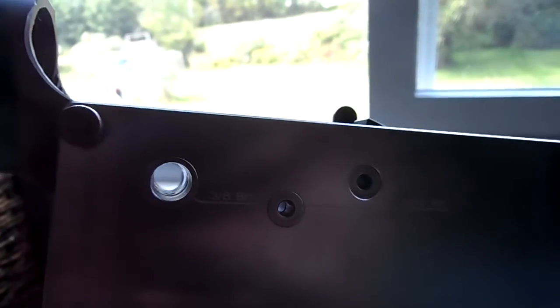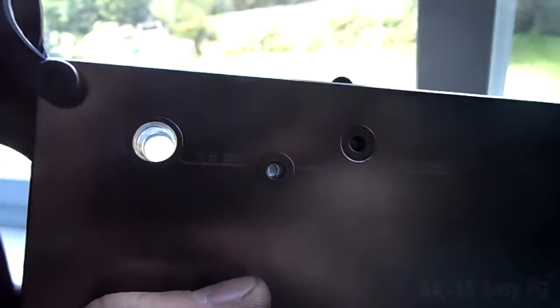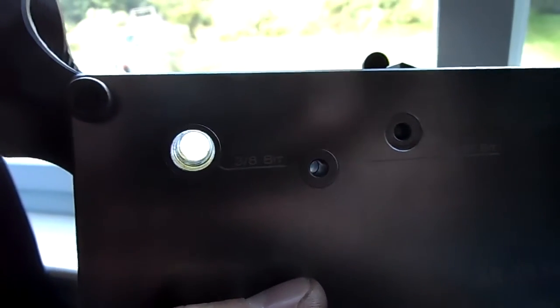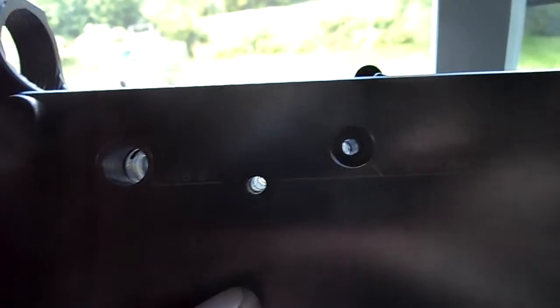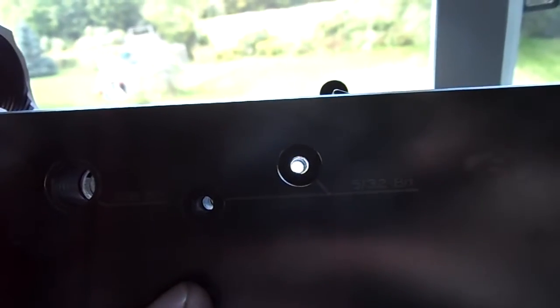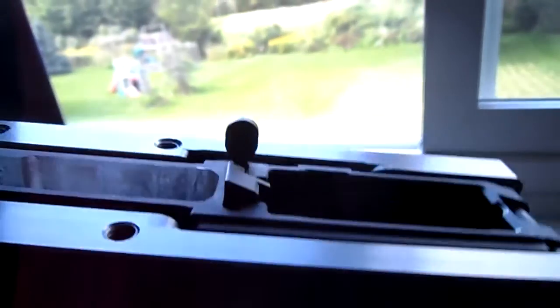I assembled the rifle and it was firing full automatic sometimes, and then off the reset. I just want to show you that with it back in the jig, the holes are lined up just as they should be, so I don't know why this is happening.